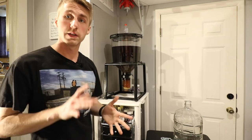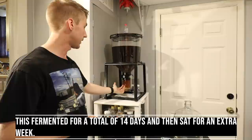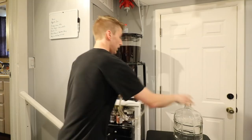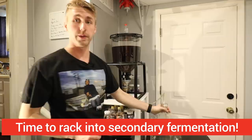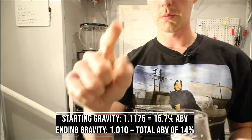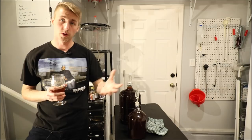Here's a little bochet update. This thing has been going for a while. I'm ready to go ahead and move it into a new container. You can see that most of the stuff has settled at the bottom. The mead is basically almost done. This is my empty vessel, and I have my carboys here — a three-gallon glass carboy and a one-gallon glass carboy, and they are both full. Four gallons of total mead from our complete recipe.